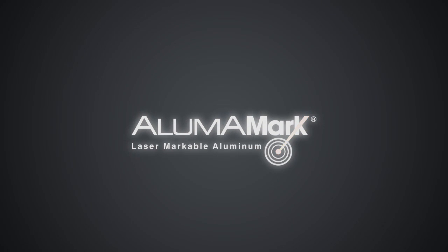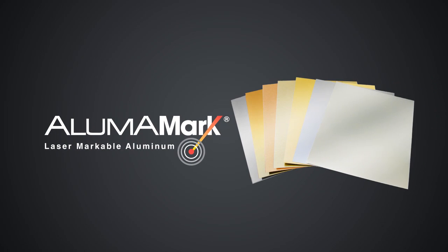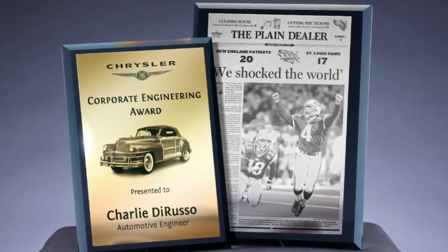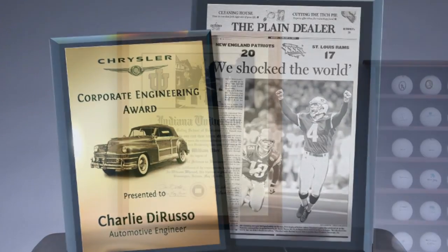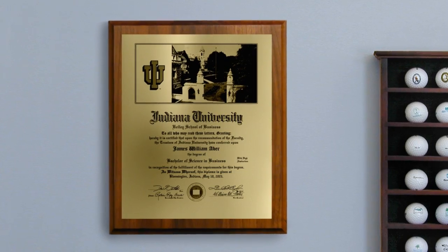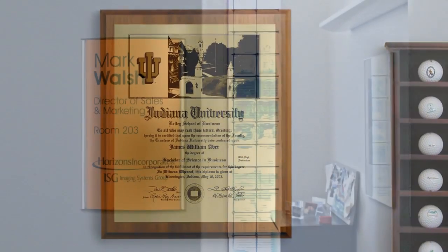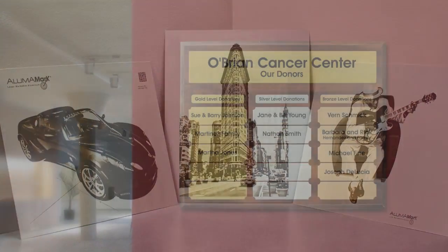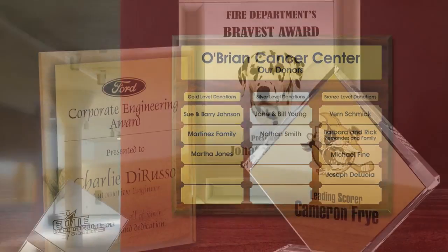For this very reason, Horizon's Imaging Systems Group developed AlumaMark Laser Markable Aluminum to be a high-value material for awards where quality matters — especially for items such as newspaper and diploma reproductions, architectural signage, photographic reproductions, donation plaques, and corporate awards and plaques.